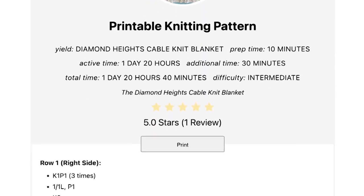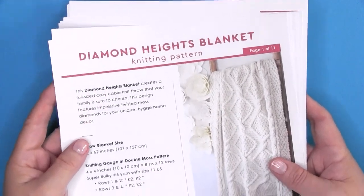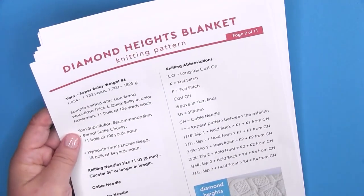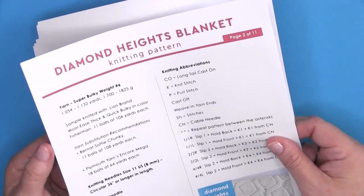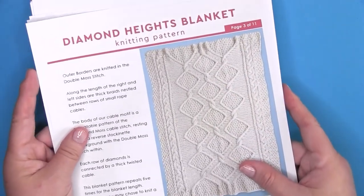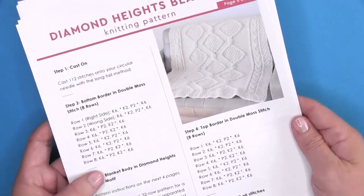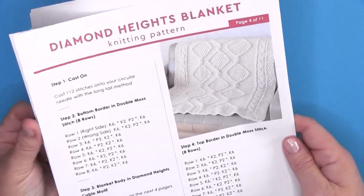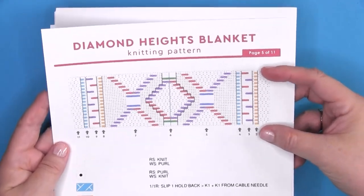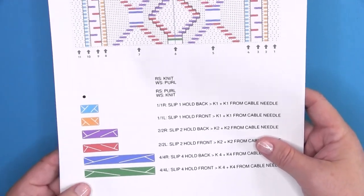The written instructions are available totally for free over on my website, and here is a printable PDF available in my Studio Knit shop for purchase. You'll see it's 11 pages — it gives you full photos and all of the information you need stitch by stitch, row by row, and step by step. You'll see here that I have my color coded cable system, so if you like to read knitting charts, you can do that. It also helps you get an understanding of the blanket construction a little bit better.